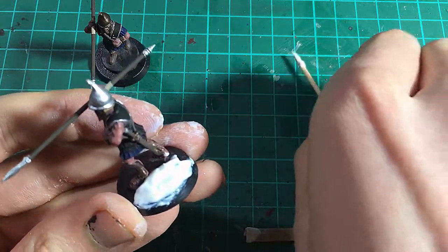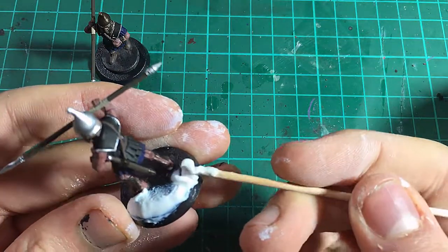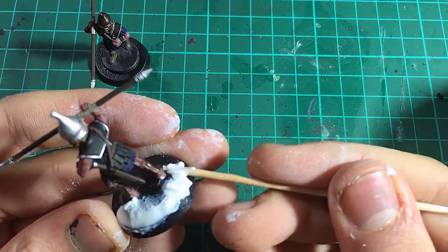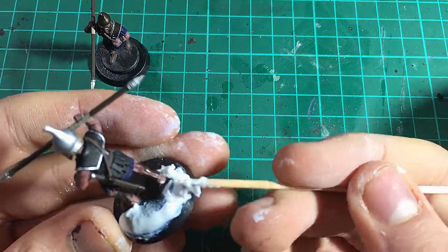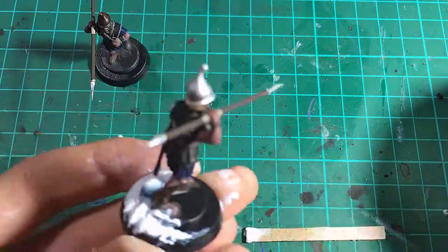Stick around until the end where I'll show you a simple way to make easy basing look that bit better. To begin, I build up the gap between the edge of my miniature's pudding base and the rest of the base using multipurpose filler. I apply it with a section of coffee stirrer and shape it with a cocktail stick. You could instead use silicone shapers or clay tools.